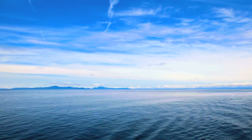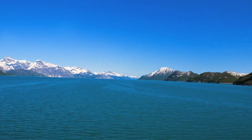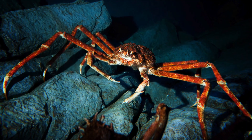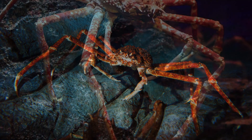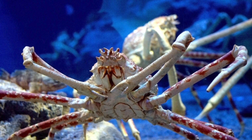They can be found in the Pacific Ocean from British Columbia to Japan, including Alaska. They live about 20 to 30 years. When they are young, the crabs eat plankton, and when they're older, they eat algae and aquatic worms. Now that we know a little bit about King Crab, let's get started.